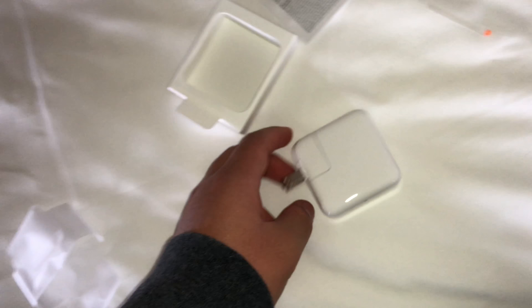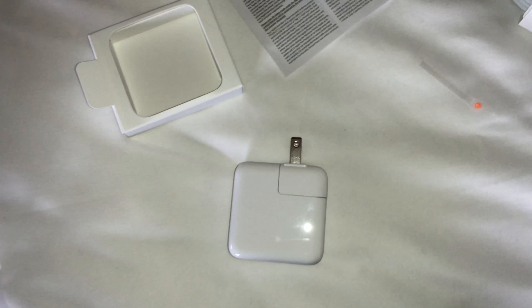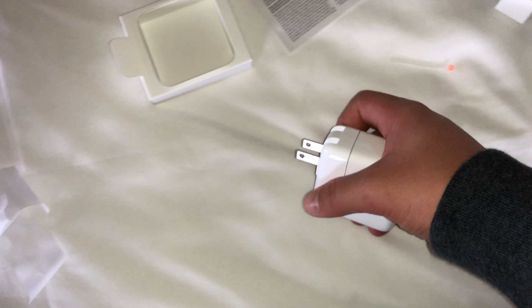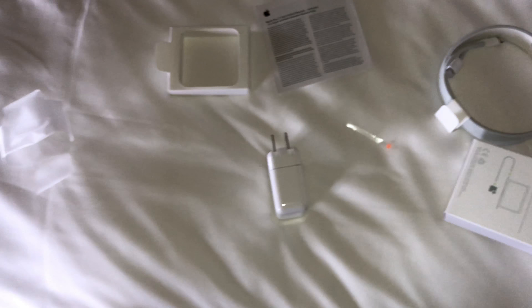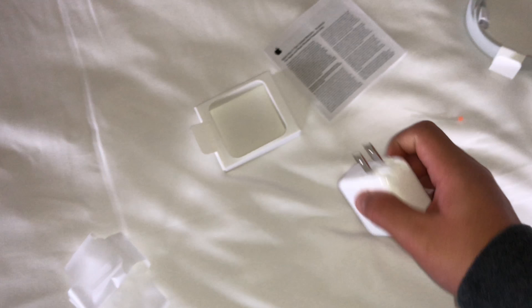Getting this plastic off, we can get to know the power adapter a little better. It's pretty big, but it's not the biggest adapter ever — certainly smaller than the 87 watt adapter, but bigger than the iPad 10 and 12 watt adapters. Here's the full overview of everything we unboxed today.